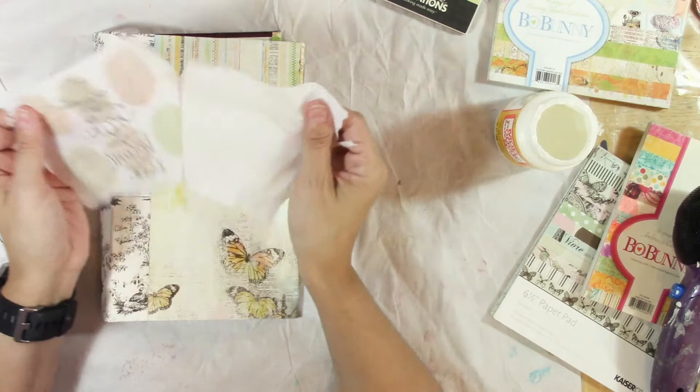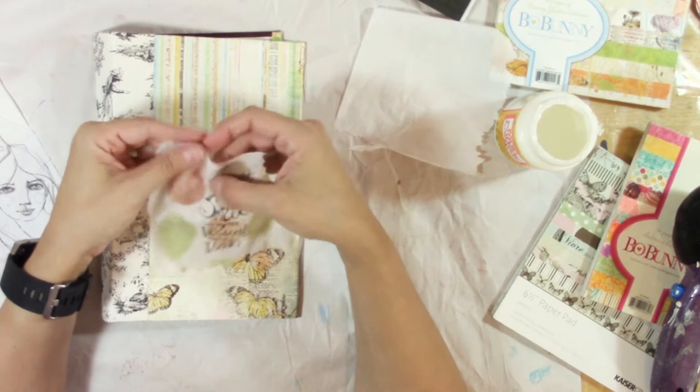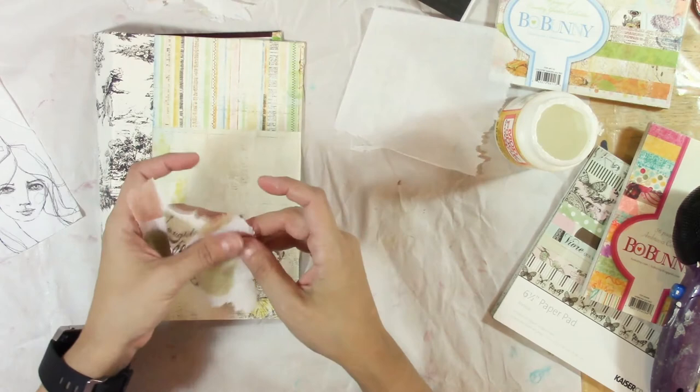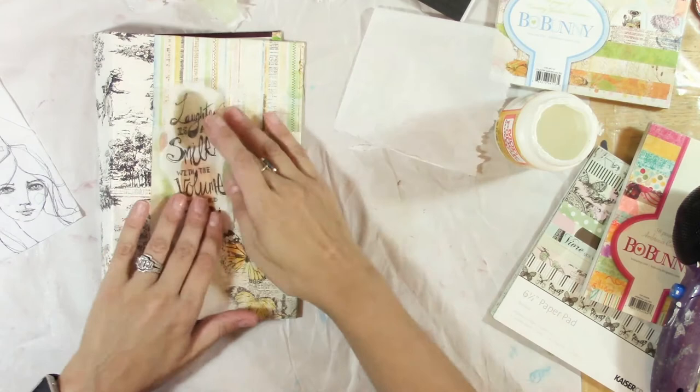If any of you have watched Jane Davenport's — I think it's her mini mixed media course — she explains the same thing about the napkins. All of these edges, if you've ever worked with napkins, it's awesome because these hard edges just disappear. I mostly just want the quote on there, so I think I'm just going to do that.